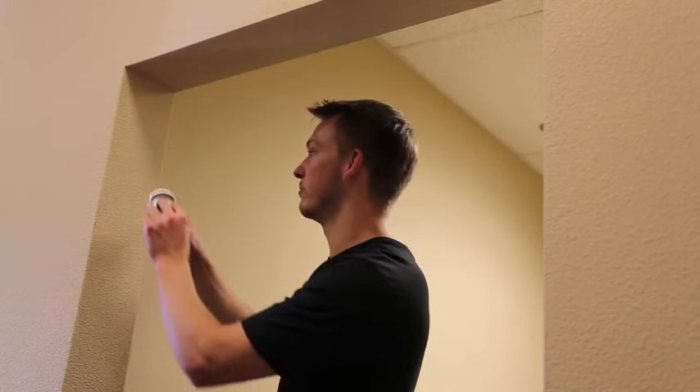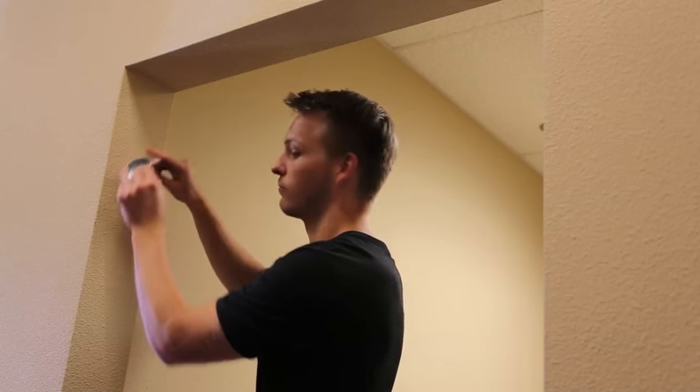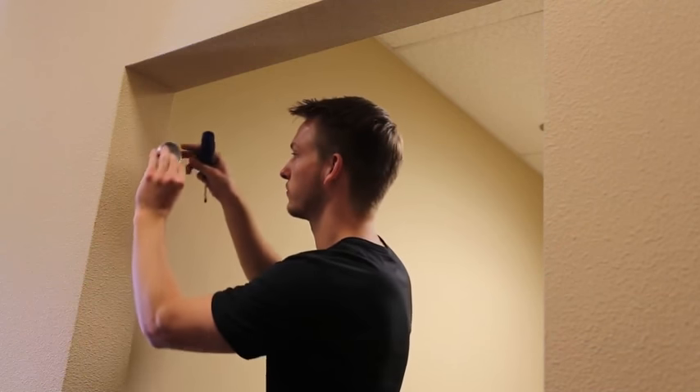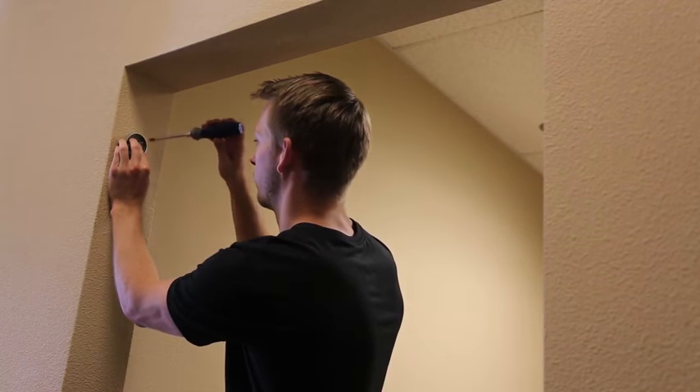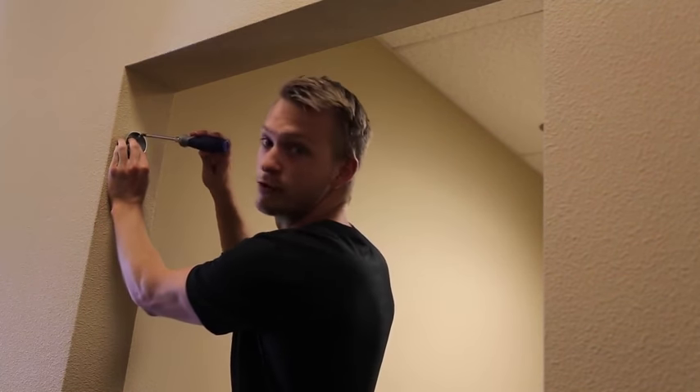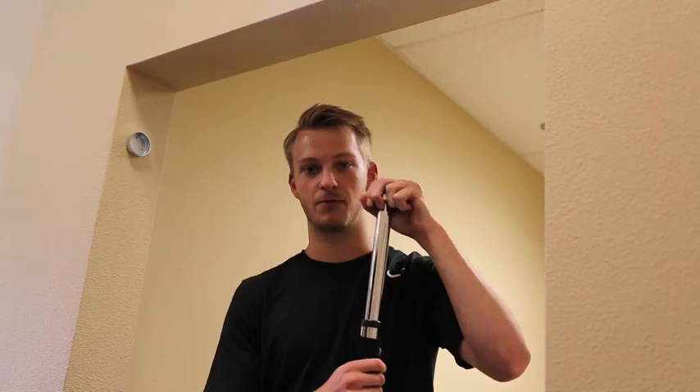Then here you will take your cap and screw it. Once you get both caps in place at the proper height,